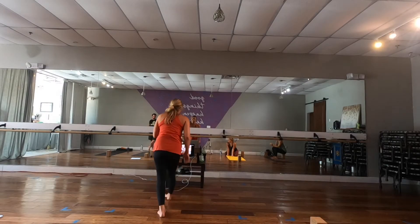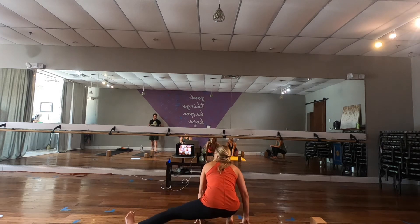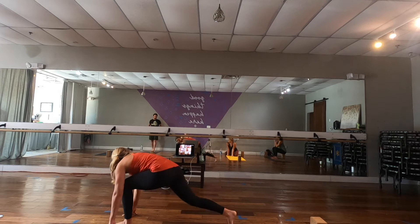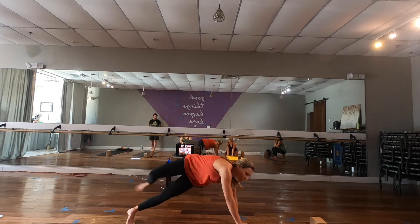If you're moving from your skandasana into a low crescent lunge, more than likely you're going to the other side. Your skandasana is really like a vehicle for moving around on your mat.